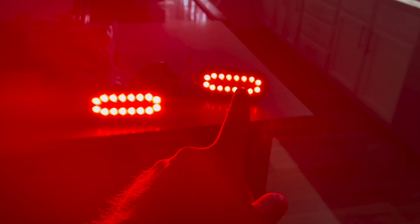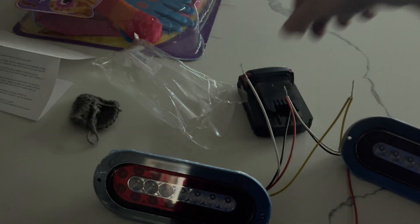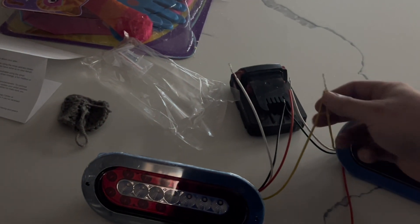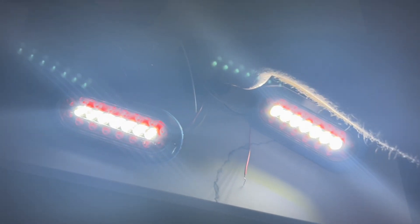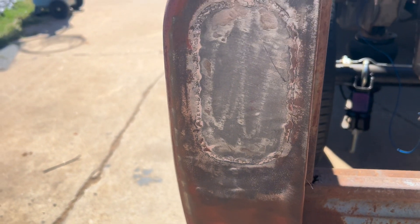I don't know if you guys can see this — this one here is the brake light, and that's the running light. It's a little bit dimmer; it's kind of hard to tell on camera because they're so bright. Let's see if I can get the reverse light hooked up here. There's the reverse lights — they are super bright.